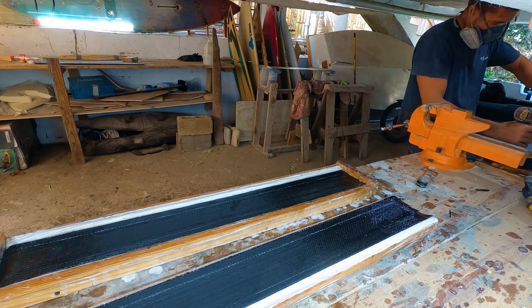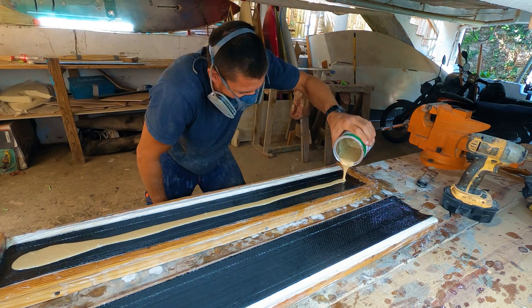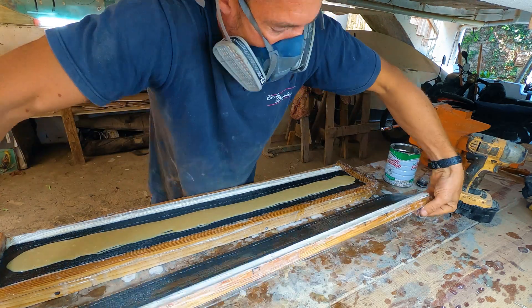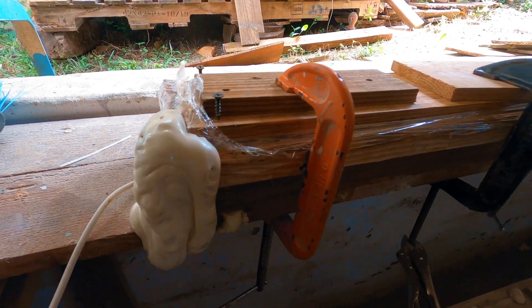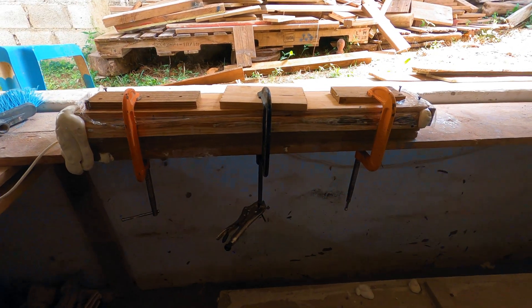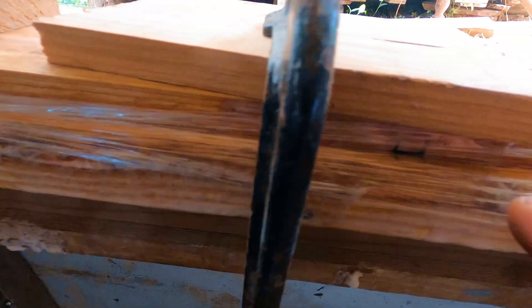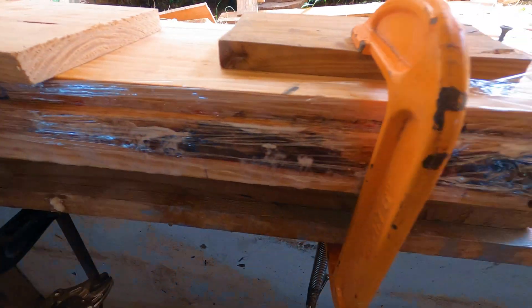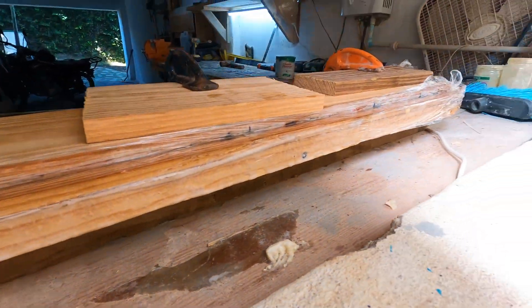The next step is to mix a small batch of two-part polyurethane foam and pour it evenly into the mold. I carefully close the mold and use clamps to keep it tightly closed. The foam expands within 30 seconds after mixing, so there's no time to waste when clamping. When the foam expands it creates a lot of pressure inside, so I made marks around the mold to ensure that the top and bottom stay perfectly together.